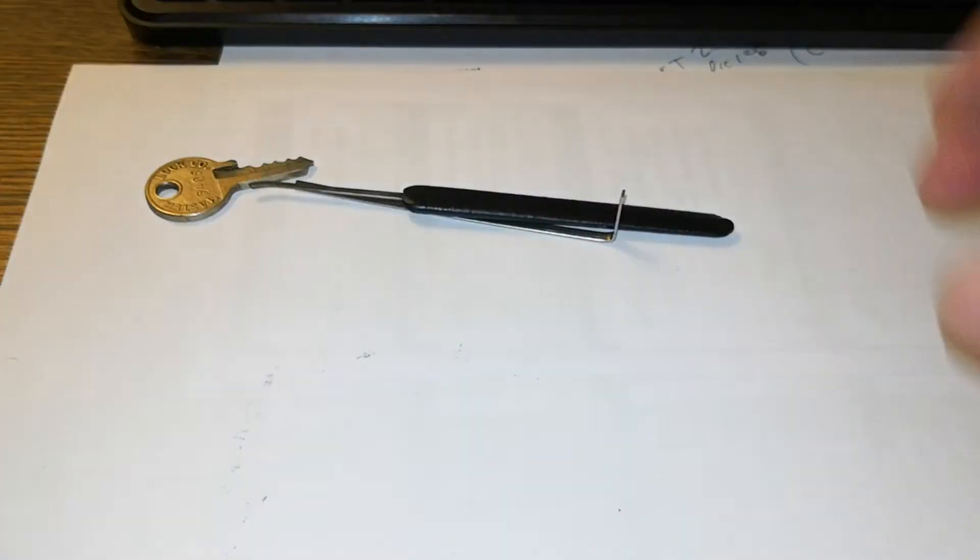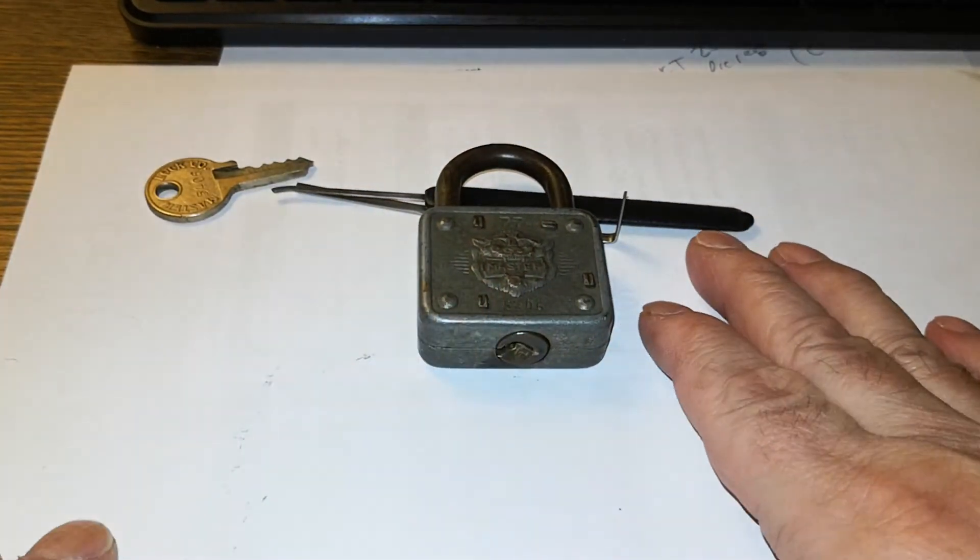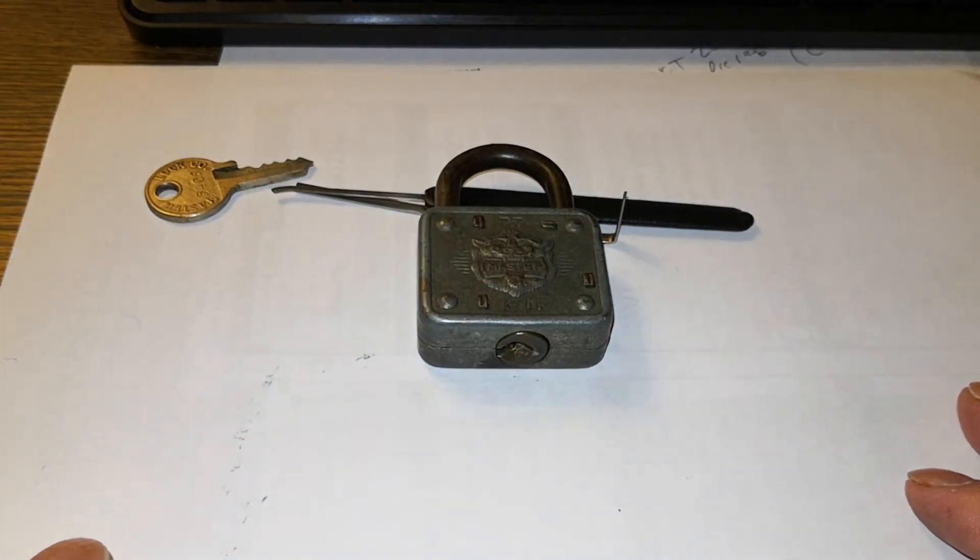Any Master Lock — I wouldn't use that to lock up my snack box. All right everyone, thank you for watching. Have a great Christmas everyone and Happy New Year. Until we meet again, be safe, stay legal, as always stay calm and pick on. Thanks a lot everyone, bye bye!